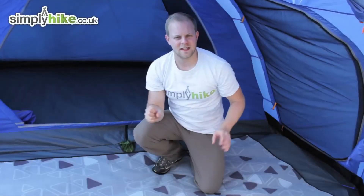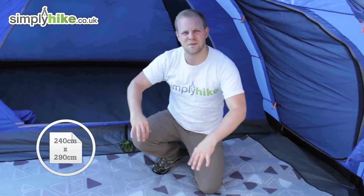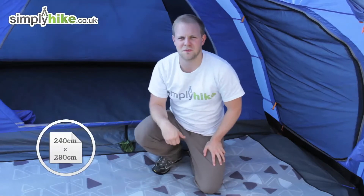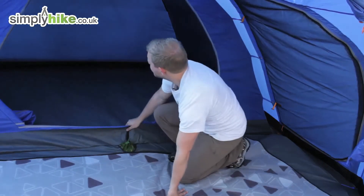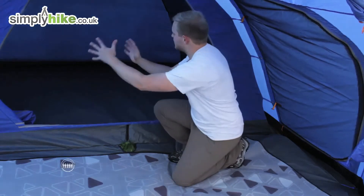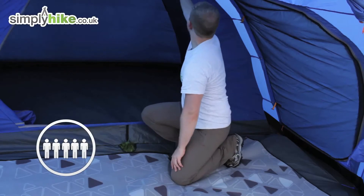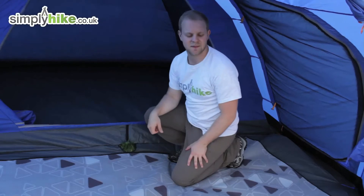Taking a look at the inside now. First you'll notice the nice big space at the front here, measured at 240 centimeters by 290 — more than enough space to fit all your luggage and bits and bobs, any accessories you want to put in here. Directly behind is a nice simple pod design — no dividers or anything like that — you simply sleep five people in here. You can also remove the pod if you want to use the whole floor space as one entire space.